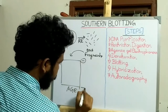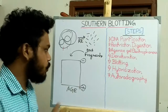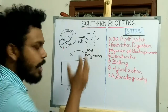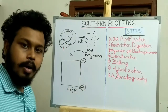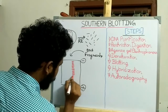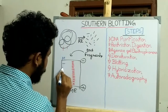We transfer these DNA fragments to an agarose gel for gel electrophoresis, where the DNA migrates from negative charge to positive charge because all DNA is negatively charged. Longer DNA fragments migrate less in the agarose gel, while shorter molecules migrate more, producing bands. We also run a marker DNA alongside.